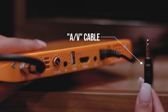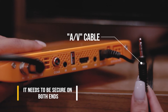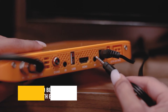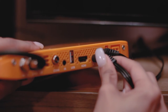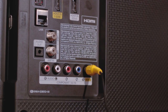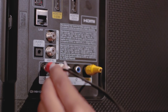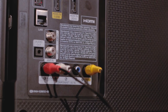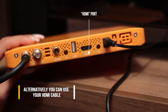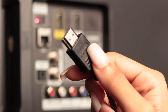Here's your AV cable. It connects your cable box to the TV and it needs to be secure on both ends. Alternatively, you can use an HDMI cable. Like your AV cable, just ensure it's connected securely on both ends.